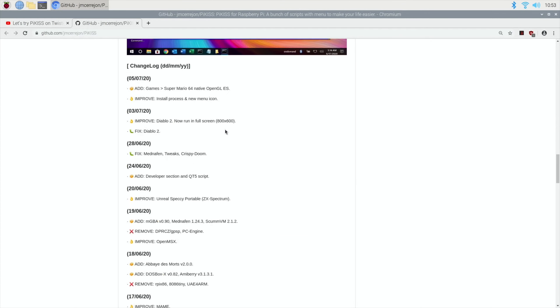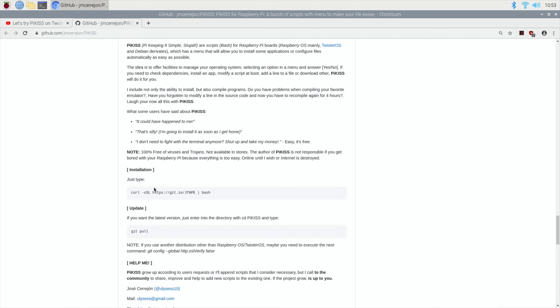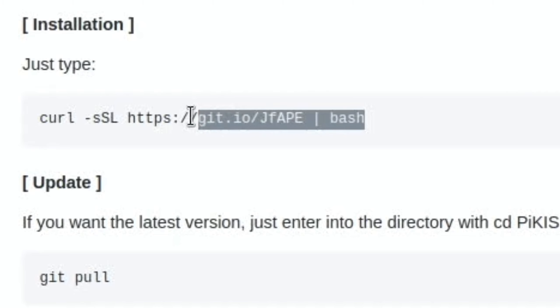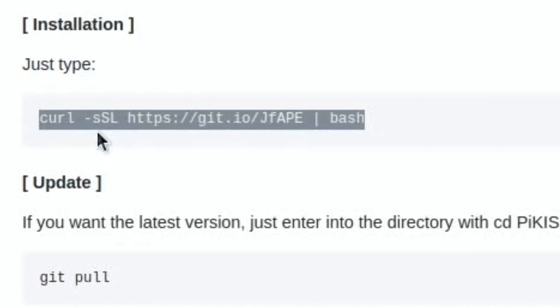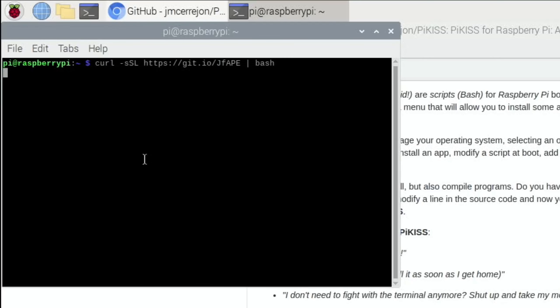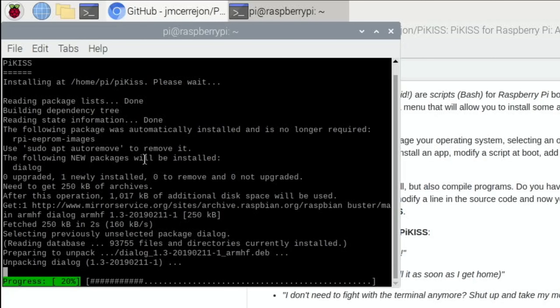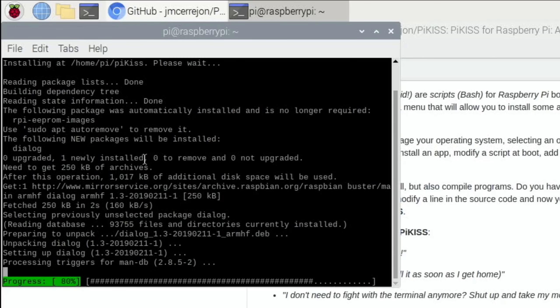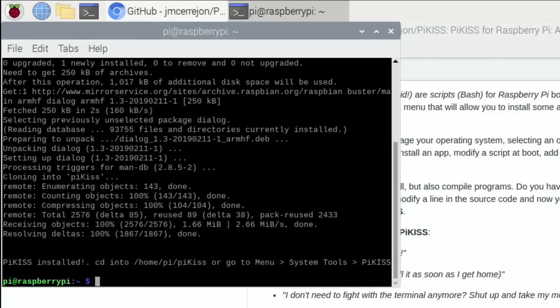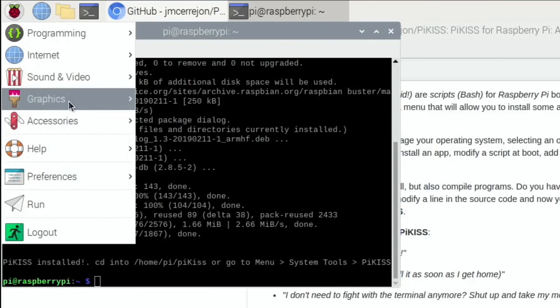Recently added features include Diablo and Mednafen, which is a multi-system emulator, among other things. To install it, scroll all the way down on the GitHub page until you see the install command, copy that text, open a terminal, right-click and paste, then press Return. That will now install PiKiss, which is a bit like a software store but does a lot more.